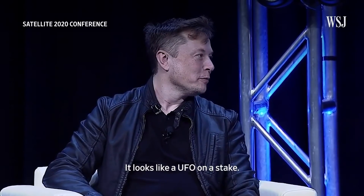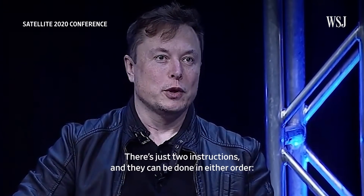It looks like a UFO on a stick. There's just two instructions, and they can be done in either order: point at sky, plug in.